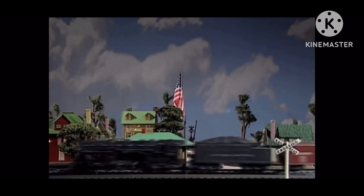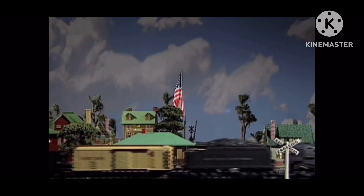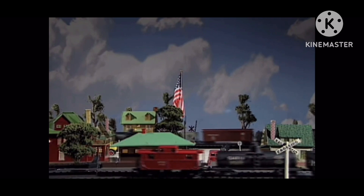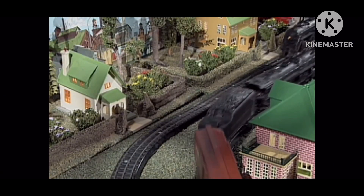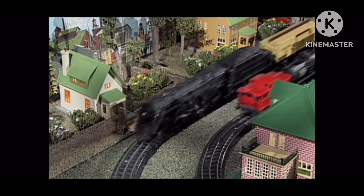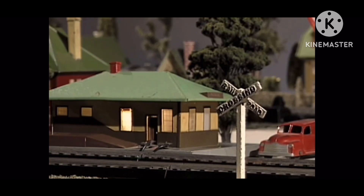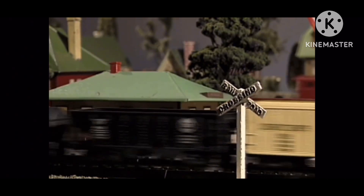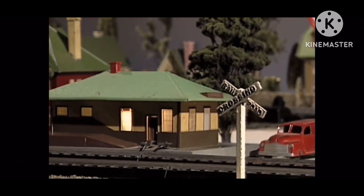Originally, we built the Lionel 00 layout for our Century of Lionel video, which we produced for Lionel's 100th anniversary. The layout measured 4 by 6 feet and had two loops of 00 track. Lionel introduced 00 gauge in 1938. 00 was smaller than 0 gauge, and Lionel wanted to offer a line of trains to customers who were cramped for space.